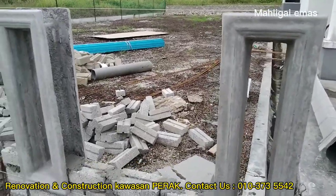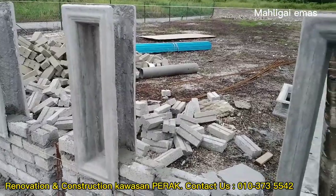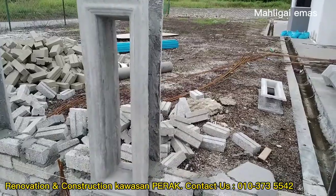Bismillahirrahmanirrahim, assalamualaikum warahmatullahi wabarakatuh. Pada kali ini kita nak pasang lubang angin bahan tembok batu. (This time we are going to install a ventilation hole in a brick/stone wall.)